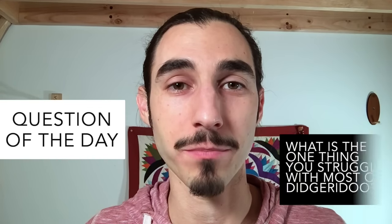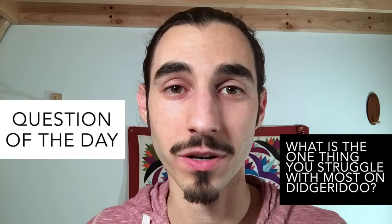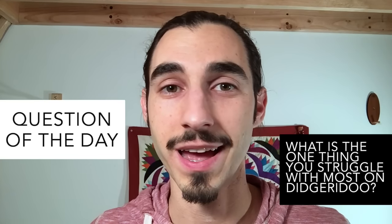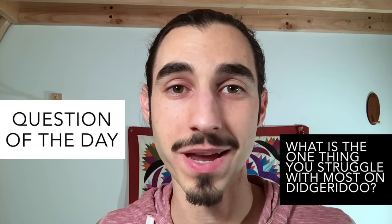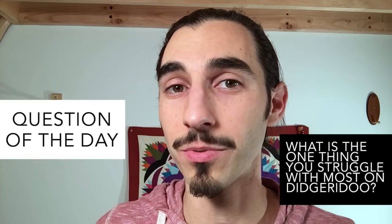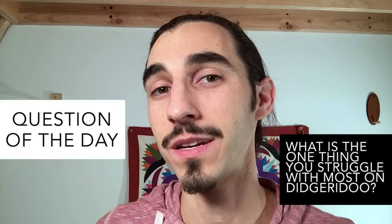Question of the day: what is the one thing you struggle with most on didgeridoo? We respond to viewer comments, so write your response in the comment section below — our future videos are going to be based on what you tell us. When we hear from one or more people that the same issue is happening, that lets us know what video to make next and how to serve you better.